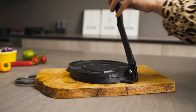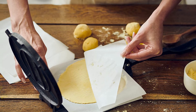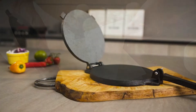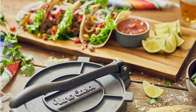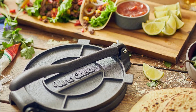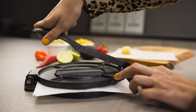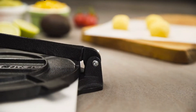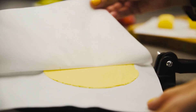Number five: Uno Casa cast iron 10-inch tortilla press. If you love tortillas and quesadillas, you need the Uno Casa cast iron 10-inch tortilla press. This pre-seasoned press is perfect for making tortillas and quesadillas at home. It's made of cast iron for durability and has a 10-inch diameter to make large tortillas. The press comes with a wooden handle for easy pressing — simply place your dough in the center, close the press to form a perfect tortilla or quesadilla, then cook it on a hot griddle or pan and enjoy.